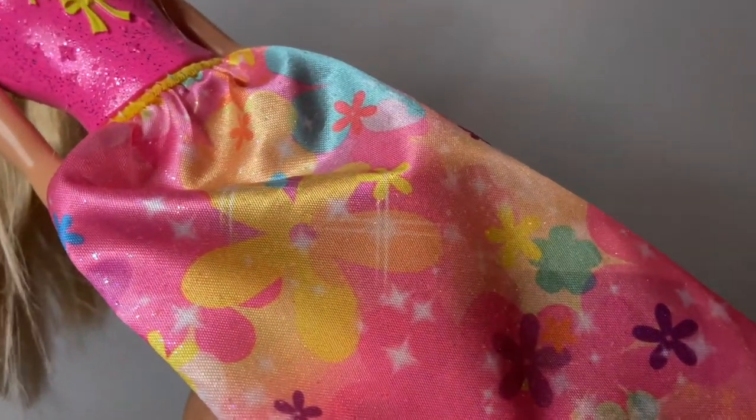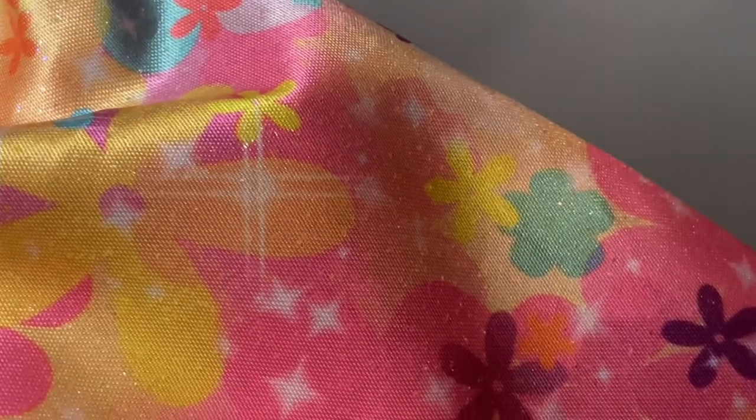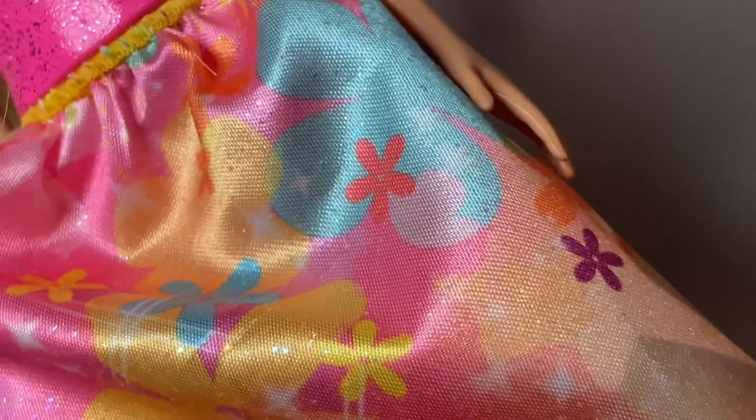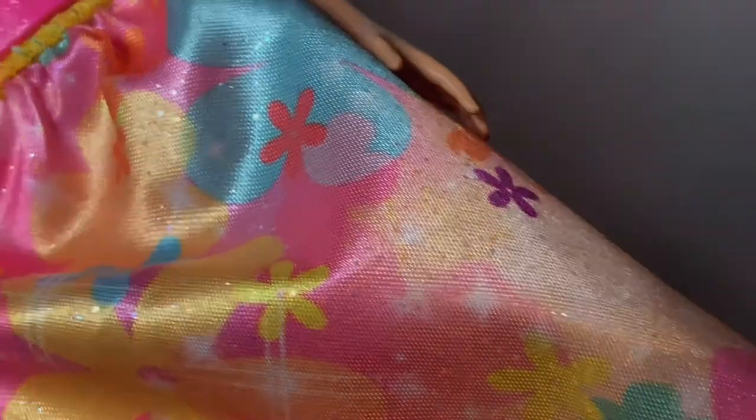The bottom part of her dress has all these colorful flowers. She even has sparkles on there too, and all the flowers are in different colors such as orange, red, purple, and yellow.